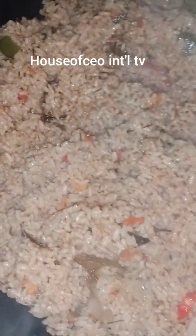Don't forget to subscribe to my YouTube channel for next updates. This is what is called special jollof rice — this is how it looks, it's very different from the rest. Thank you for watching.